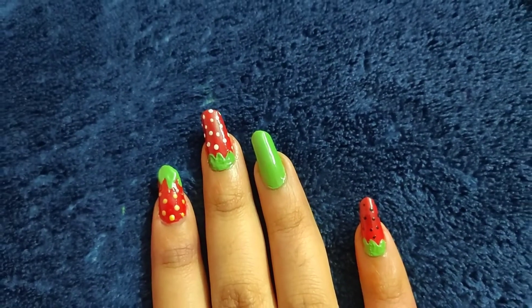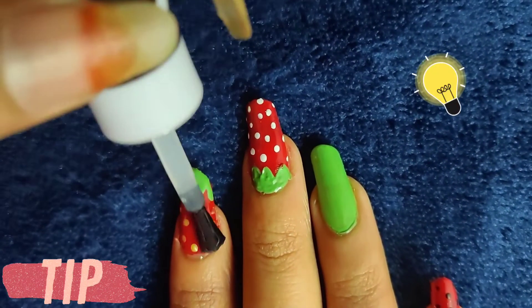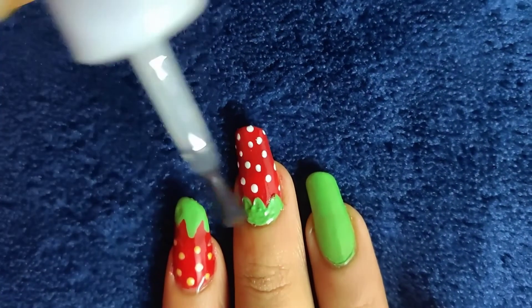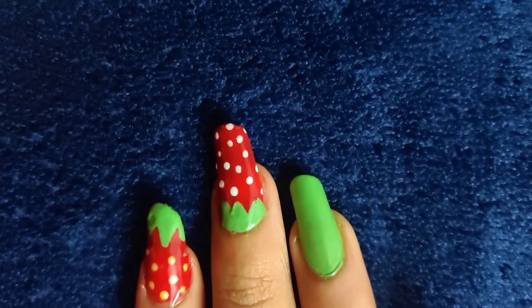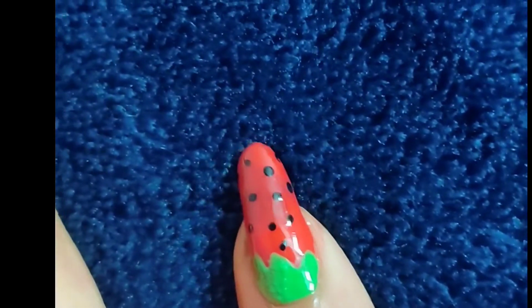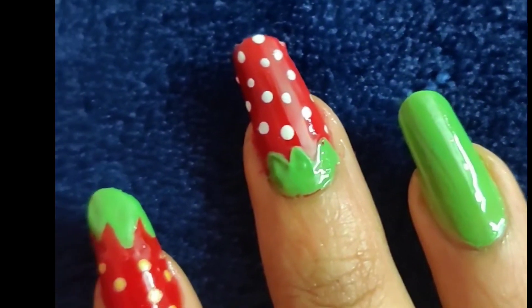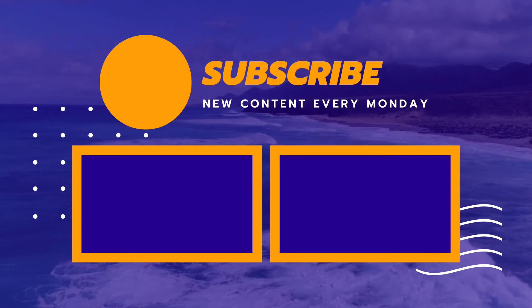If you like this, please hit the like button. Here is your tip — apply a top coat, it protects your design and your nail art and gives you a lot of shine. This is the final output. Hope you guys like this video. Please let me know in the comments. Every Monday a new video releases, so please like, share and subscribe to our channel to get new updates. Thank you so much for your support, guys — bye bye, take care!